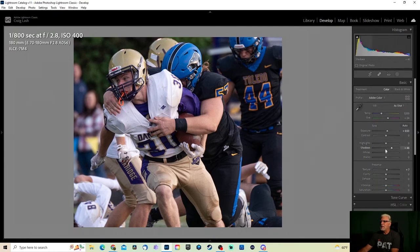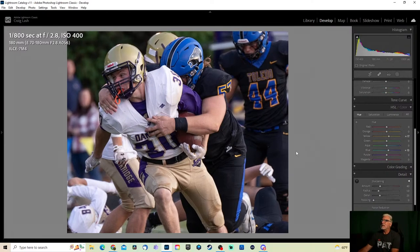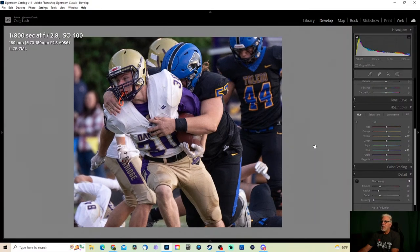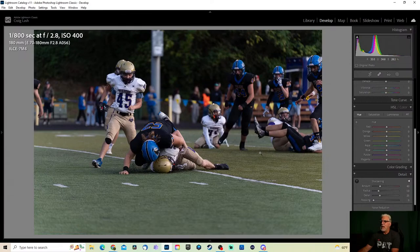You could do some selective stuff — go to hue, pick the blues to darken that a little bit. Got a little bit of silver, which is more like yellow. All I'm doing here is some quick edits I would do just so I can get a gallery out. If someone is really interested in a photo and wants more done to it, I can do that. He's taking him down — gotta love the turf coming up. Let's move on.